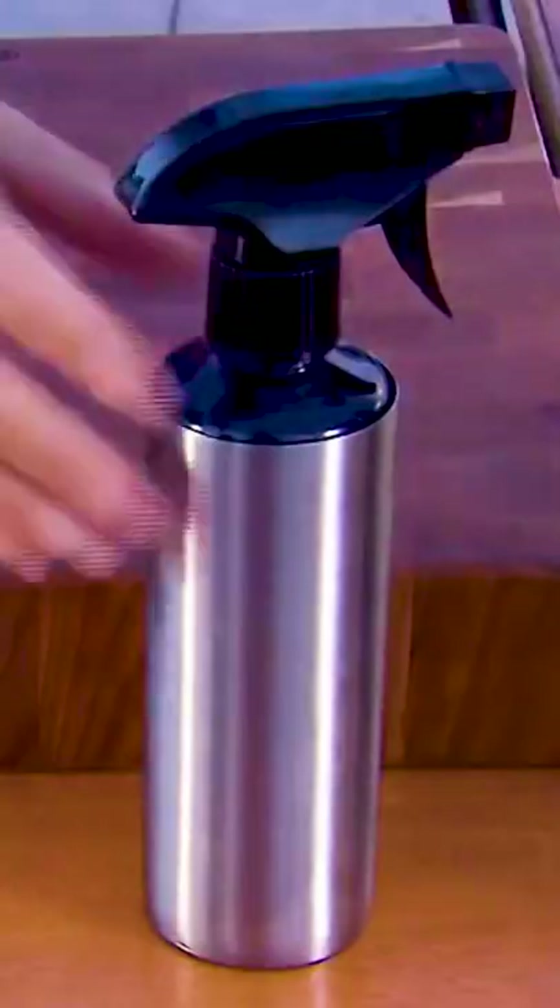Ingredients and steps for the barbecue sauce are also found in the description below. Every hour, spray the ribs with Cherry Cola. It keeps the ribs moist and adds an extra layer of flavor.